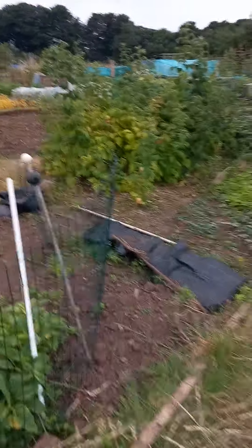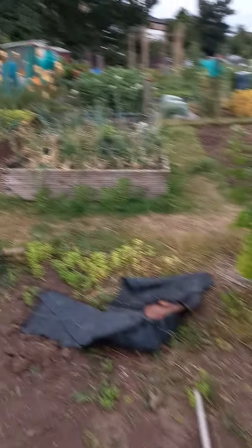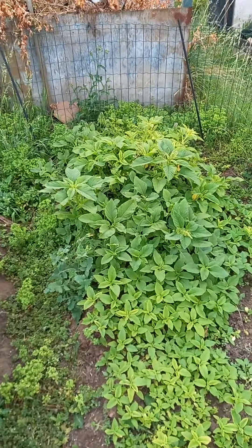It's about to rain so let's go through quickly. This is my amaranthus, which I'm going to harvest now because it's ready for harvesting. So that's the amaranthus there — I'm going to have it in about five minutes.